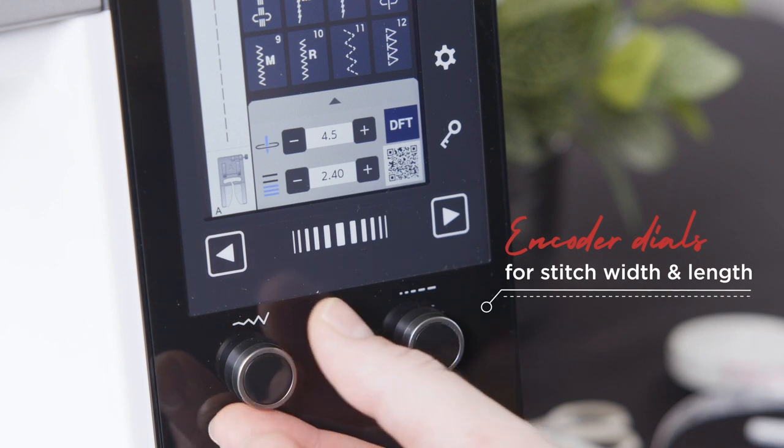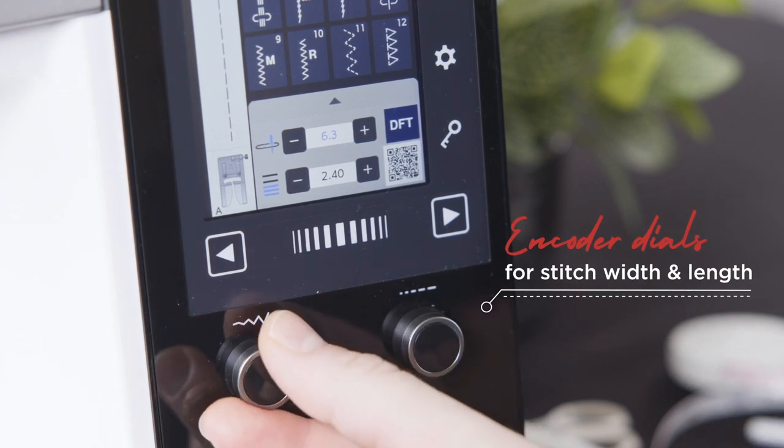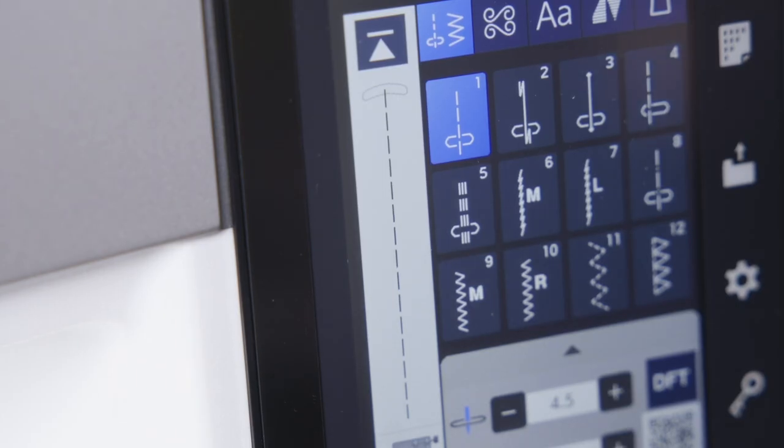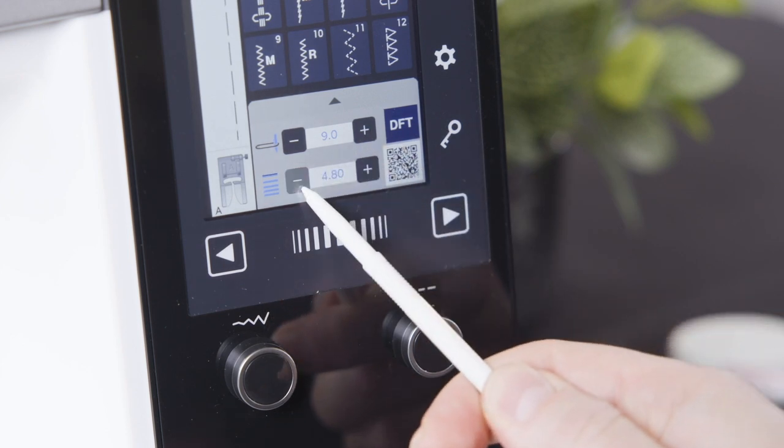With length and width adjusting encoder dials, length and width adjustments are easier to make than ever, with a simple rotation of the relevant encoder. This allows for quicker stitch customisation, whether it be varying your stitch width while sewing, changing the stitch settings before you sew, or fine tuning needle positions for straight stitching. This mitigates pressing and holding the adjustment keys on the machine screen.